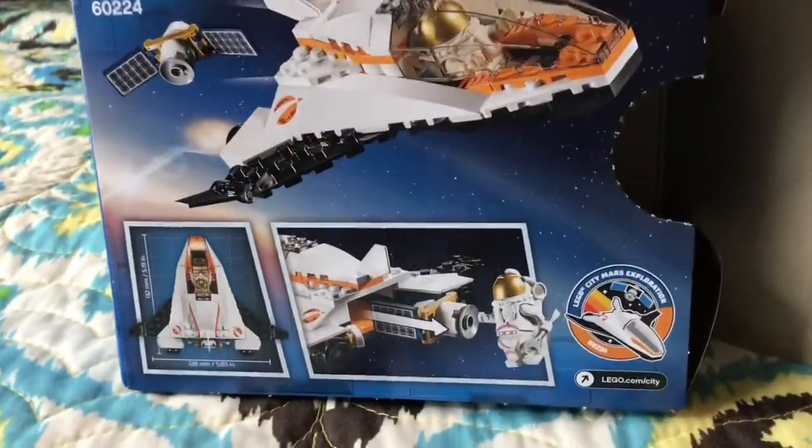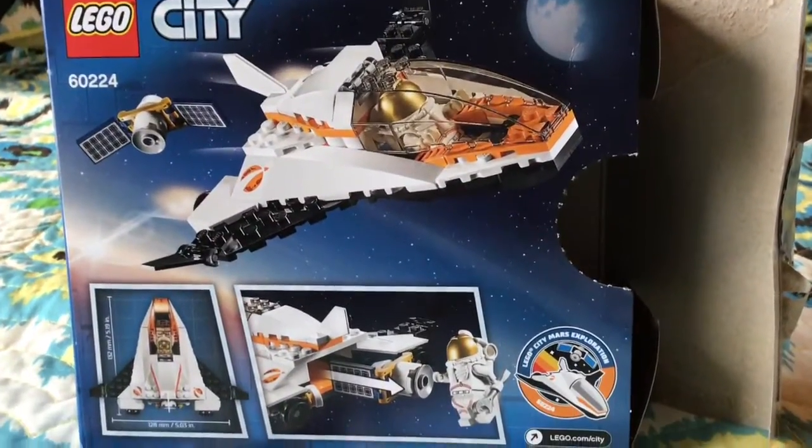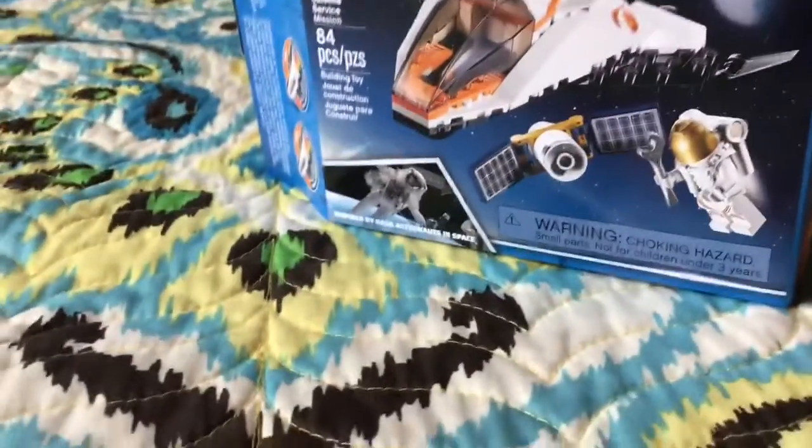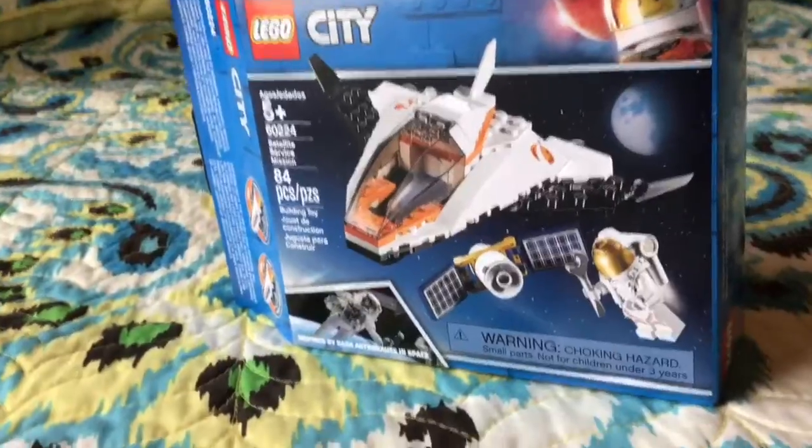And here you can look at the back. It's actually inspired by NASA astronauts in space, which is great.